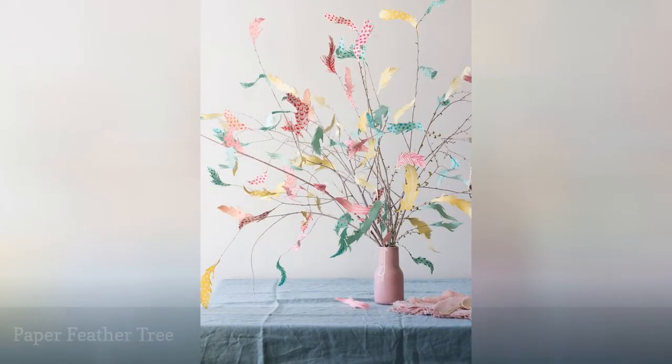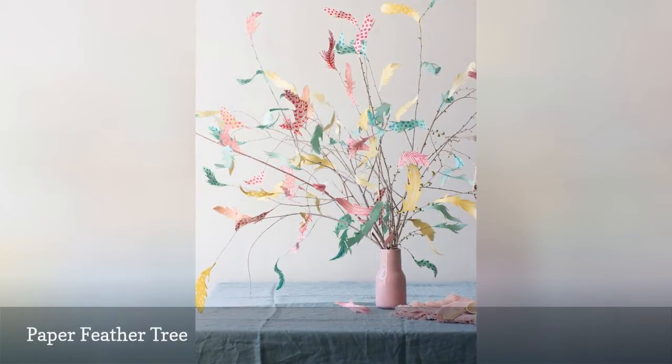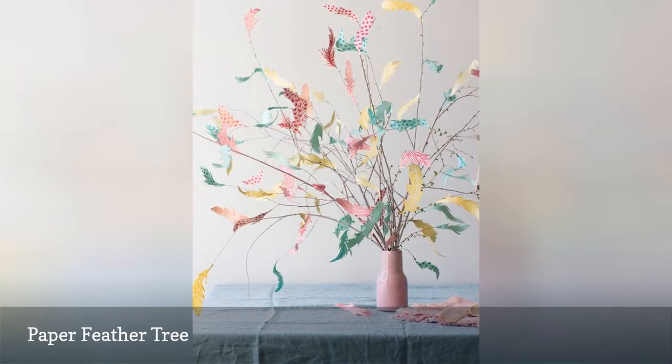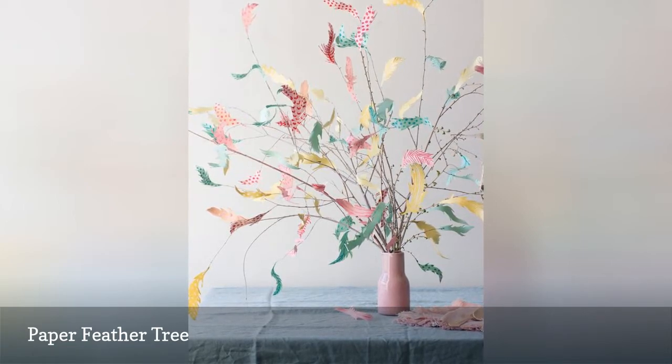This budget wedding centerpiece is so unique that your guests won't even think about the inexpensive materials it takes to make it. Simply collect some branches and adorn them with paper feathers you cut out of craft paper in colors and patterns of your choosing. Add just a few feathers for a simple look, or make a lush feather tree.